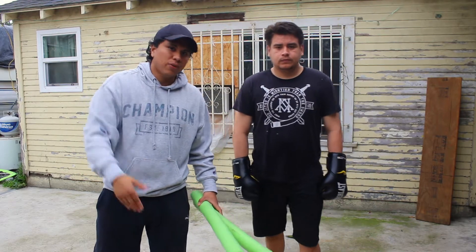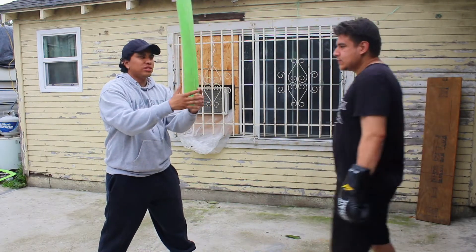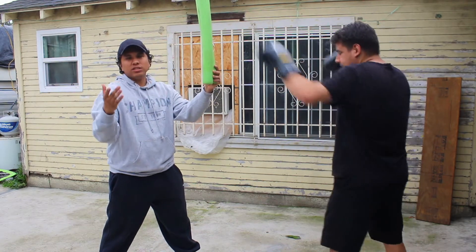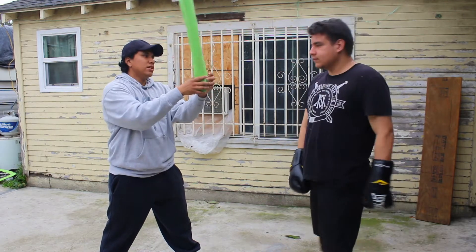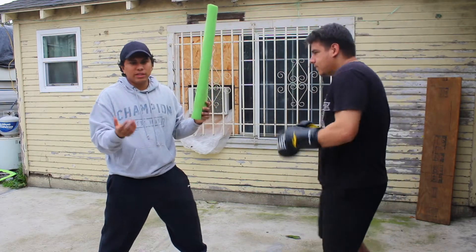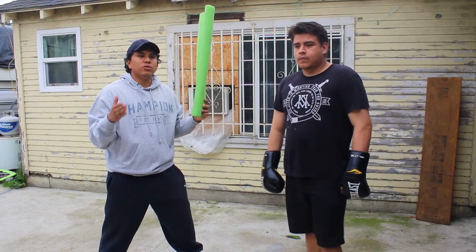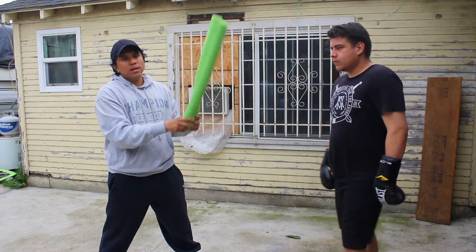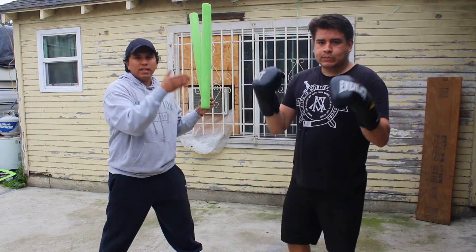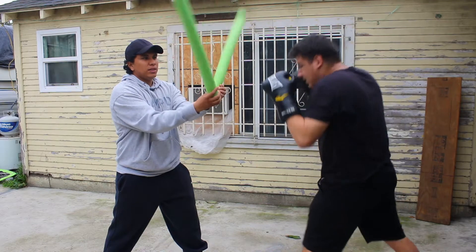This drill is about finding that rhythm and timing to see when your opponent opens up so you can land a strike. You want to hold the noodles at an angle that doesn't compromise your trainee's form — pretty high up so he can have his chin tucked under his shoulder when he throws straight punches. You could go with a jab, a cross, or combinations to test hand speed, but since this is targeted towards beginners, we just want them to simply throw the jab — open, close, and he has the time to throw the jab.